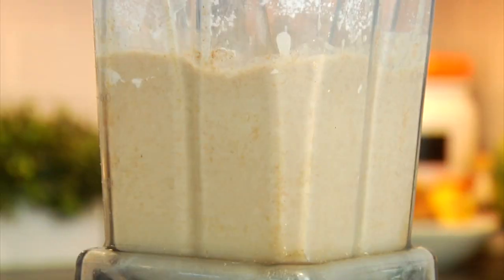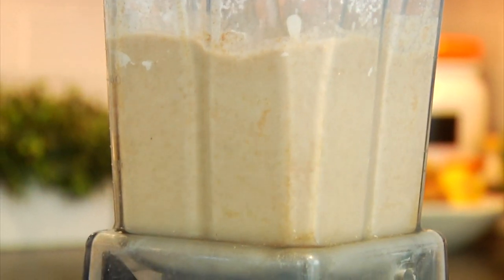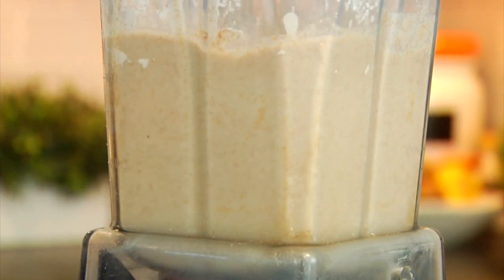I'm going to pop my lid on and blend this up until I have a nice, thick, but pourable pancake batter. If you wanted to make this pancake batter ahead of time, store the batter in an airtight container in your fridge — that would last you up to five days — and then you would be ready and prepared to make pancakes at the drop of a hat.